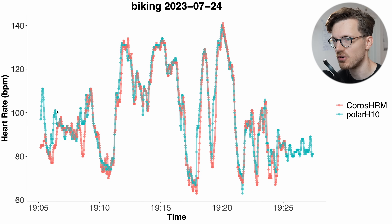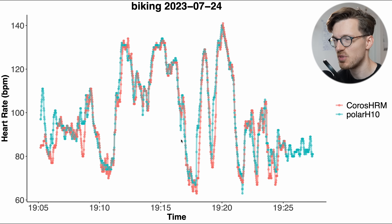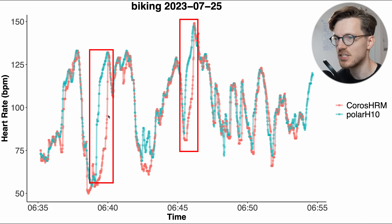Though there are some moments where it struggled. In the beginning it didn't pick up on some of the peaks, and in some moments there's a delay in picking up a change in my heart rate. For the second bike ride we see more or less the same thing — there were two more extreme moments where it had a delay in picking up an increase in my heart rate. Still, compared to other watches this actually looks quite good.